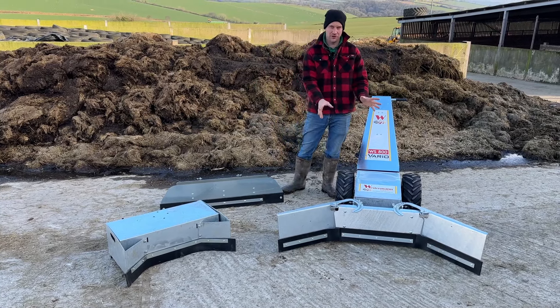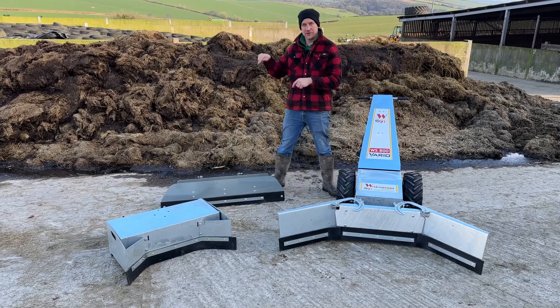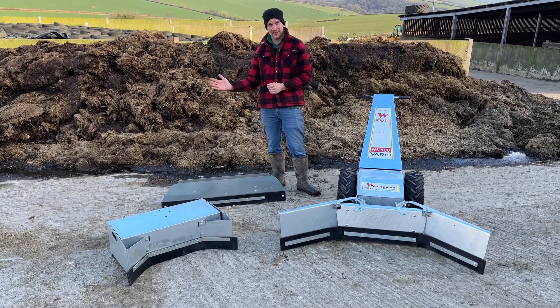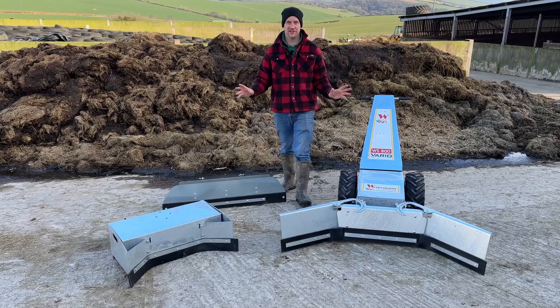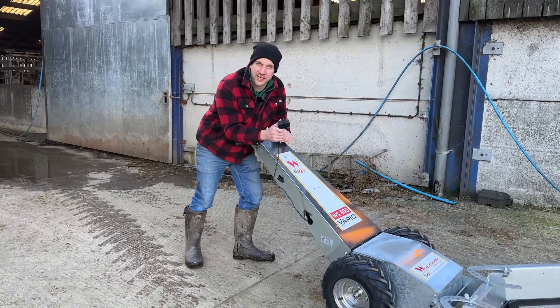Tested by Machinery Nation, we are testing the Westerman WS 800 battery-powered walk-behind scraper. You can stand behind it and scrape to your heart's content. Whether you're looking for an alternative to pushing with a hand scraper, a backup to your tractor system, or for those awkward places where your robot doesn't get to - this could be the answer. We have the 1600mm wide scraper on the front, the material pusher for pushing silage which you can angle, and the small box scraper. We're going to test all three.